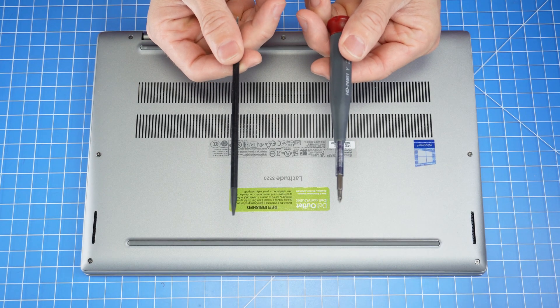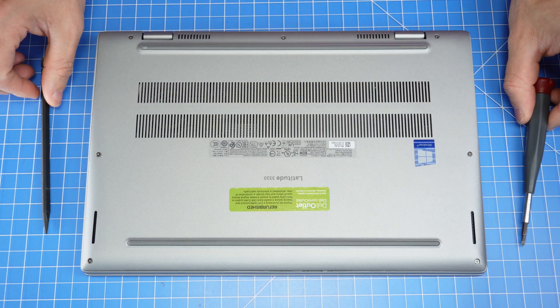First, I recommend a plastic scribe and a Phillips head screwdriver. If you need these or your Dell replacement part, a link to our store can be found in the description below.